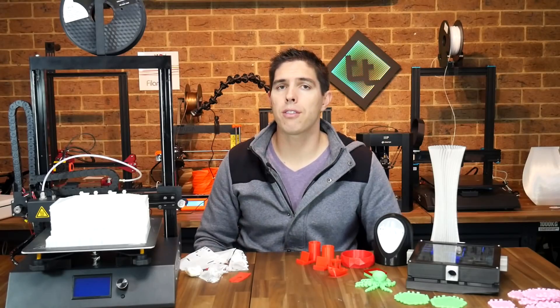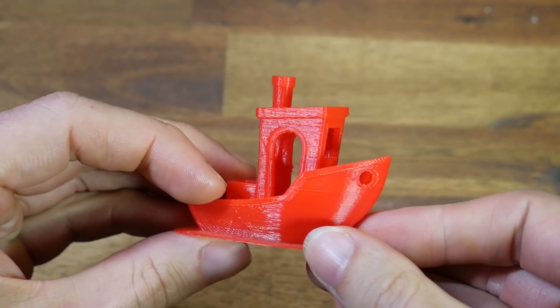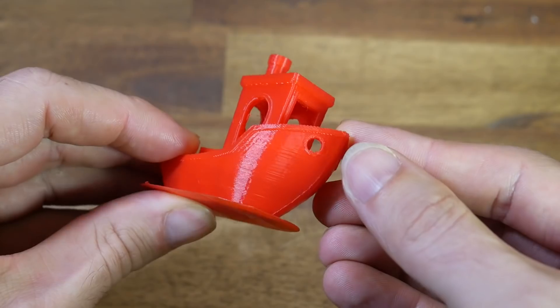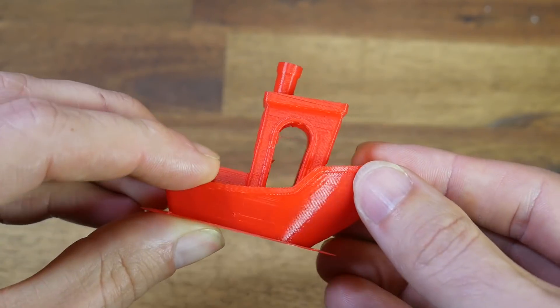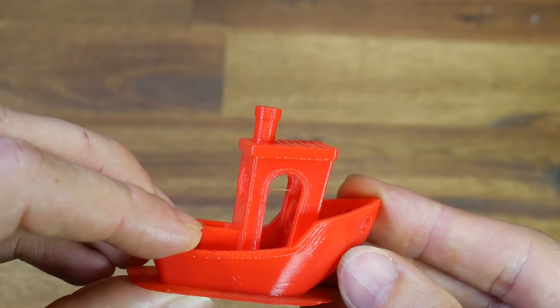I then tested the Cura profile with the ubiquitous Benchy. As far as Benchies go, this one is quite reasonable. The cooling looks good on the underside of the boat, and the only complaints I'd have are a little bit of ringing and some mild surface artifacts known as zebra stripes.